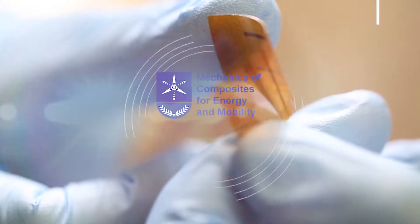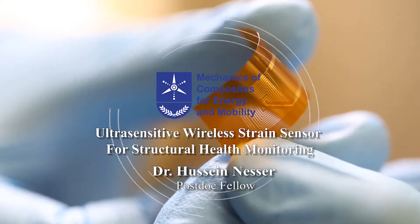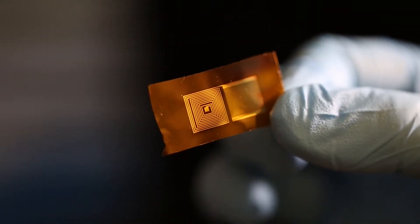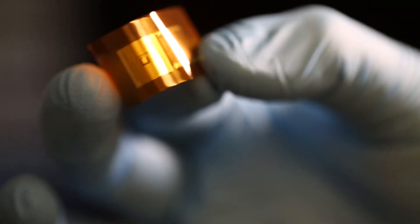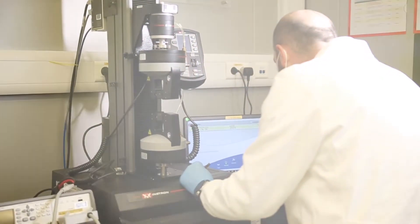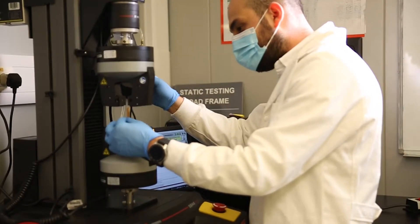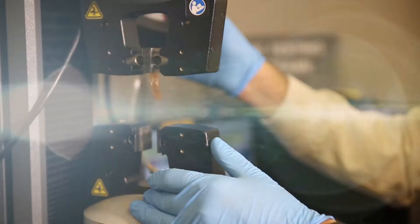My name is Hussain Nasser. I'm working on developing an ultra-sensitive wireless strain sensor for structural health monitoring. Monitoring damage and degradation in structures is essential for enabling early warning about structural health. What is the interest of performing strain measurement on material and structure?